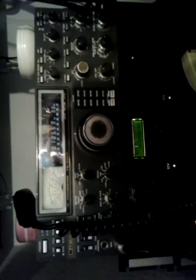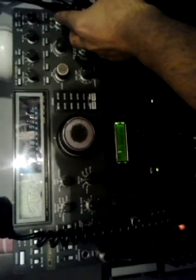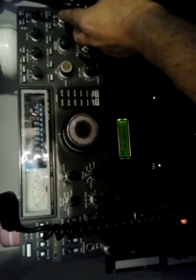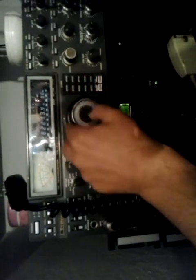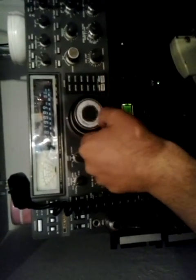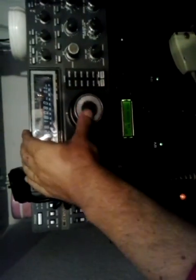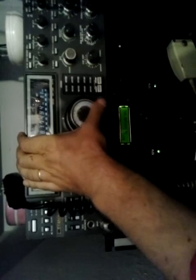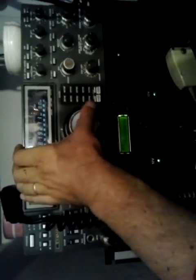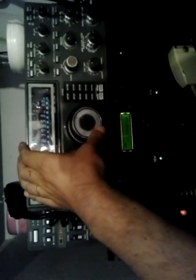Oh, nice signal! Excellent — excellent signal, excellent, very good signals from the UK.